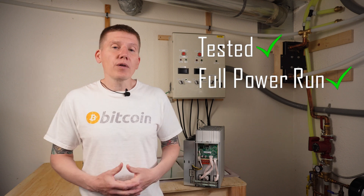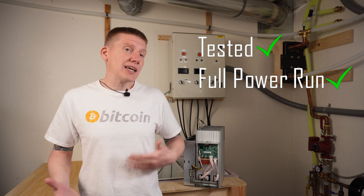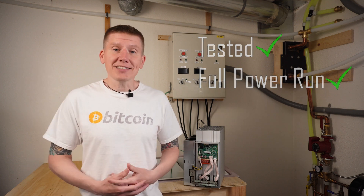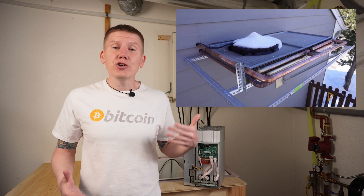And it worked really well. I powered everything back up. My system worked great for several days. That's a fix I'm going to stick with here for my design. Once I had everything up and running, I ran into my second problem, and that has to do with my homemade dry cooler.